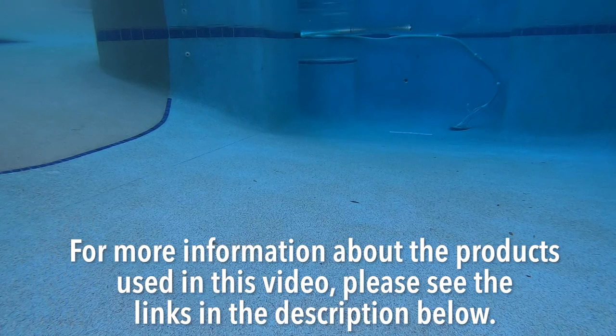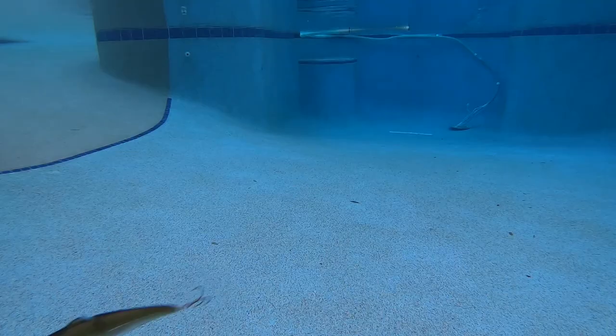For more information about this product or the products used in this video, please see the links in the description below. Thanks for hitting that subscribe and that like button. Make sure you comment below and tell me what you think, and hit that notification bell so you know when the next video drops.